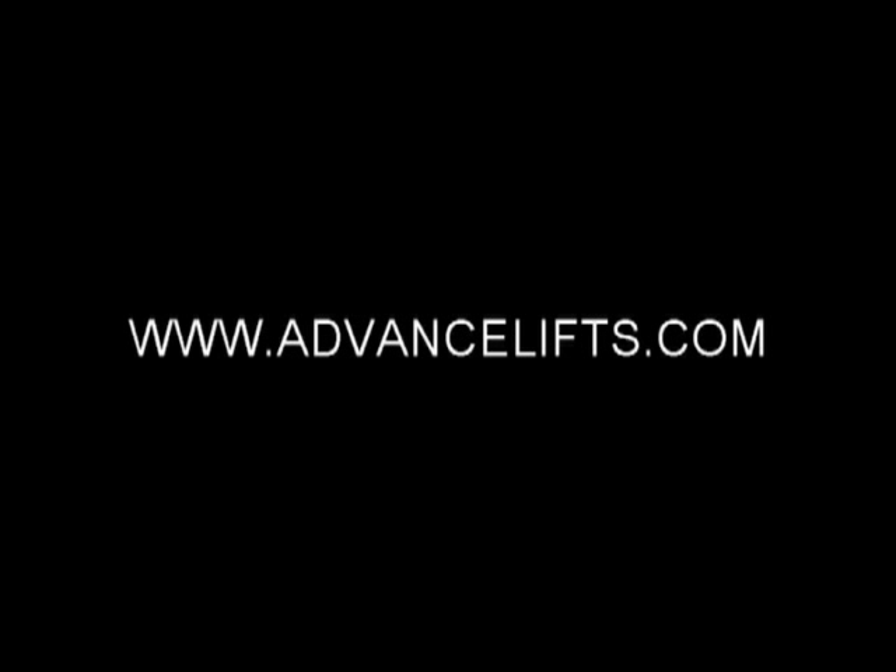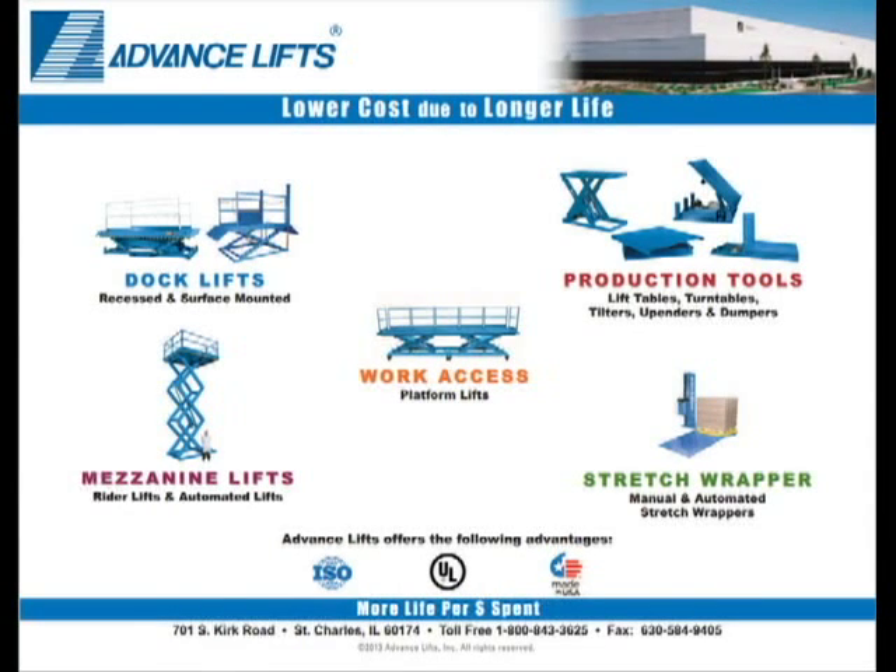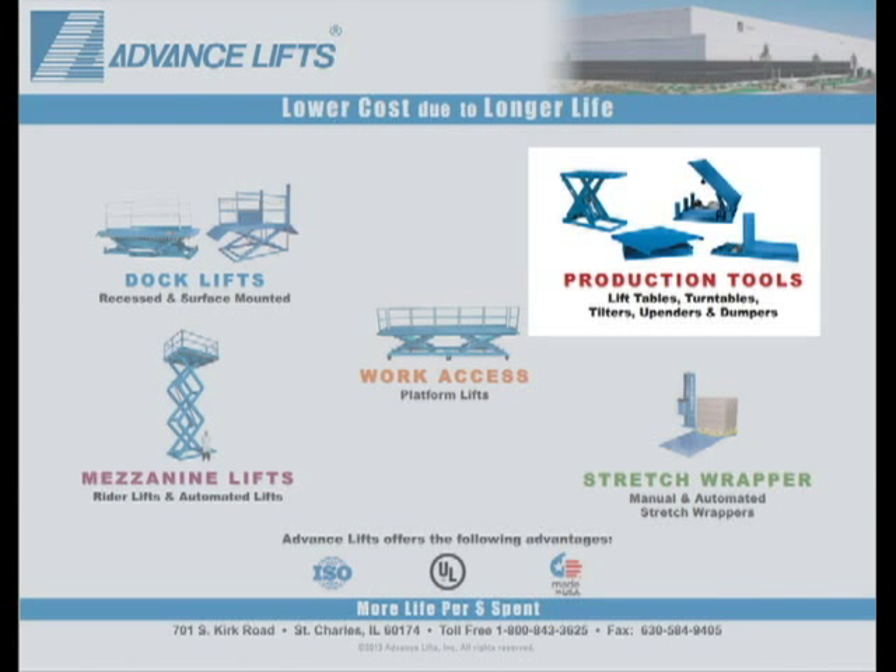Thank you for viewing our video. For more information on our products, please visit our website. If you click on the product category called Production Tools, you will then see a button for our family of self-leveling tables and palletizers.